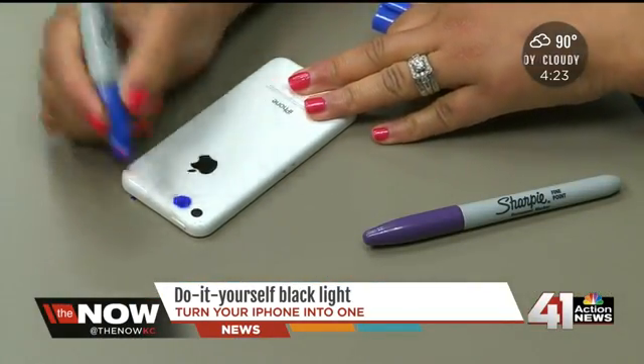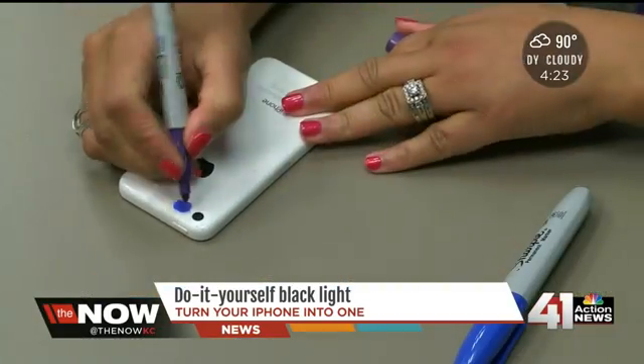And then for the final layer, put it on top of those two other layers and use your purple Sharpie to color it in.